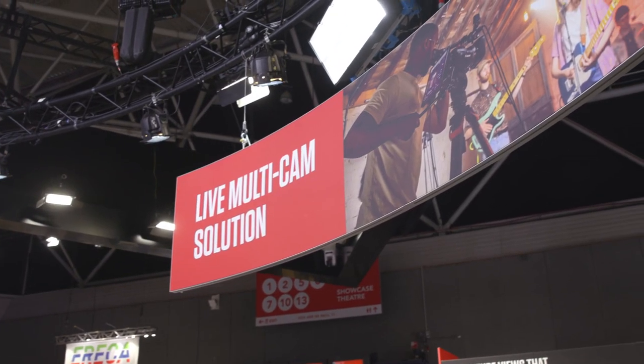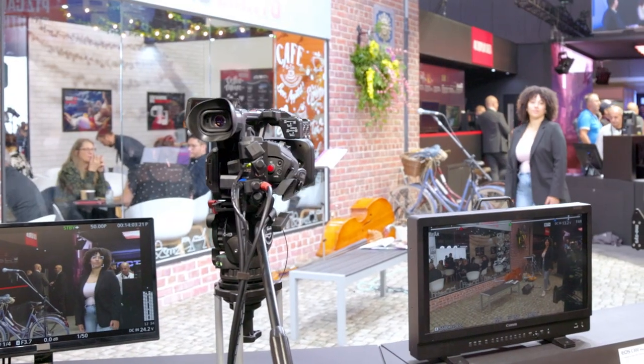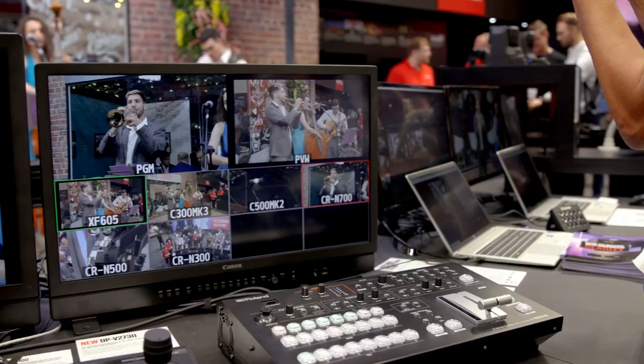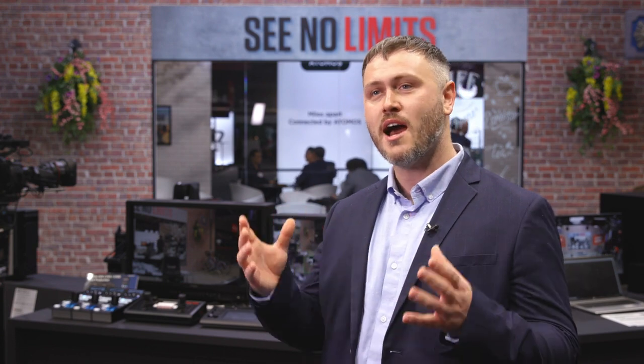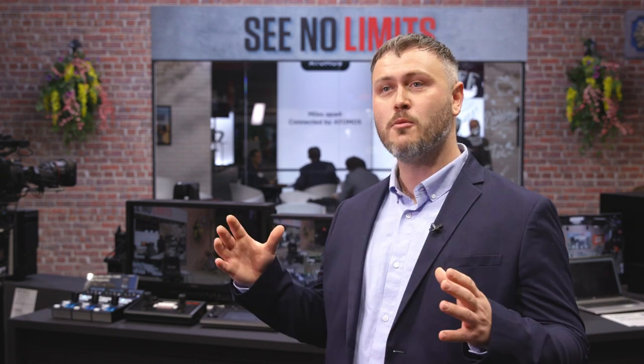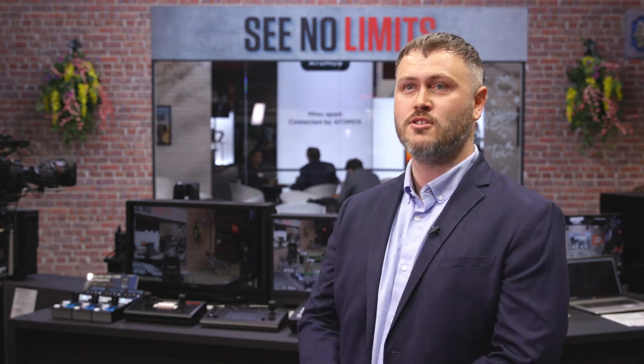On the far side, we've also got the XF605, which is traditionally seen as a run-and-gun, ENG-style camera — very rugged. Here we have it in a more studio environment. With the XE protocol, we want to show how it fits into the Canon imaging ecosystem, demonstrating that as many of our product ranges as possible can fit into one live multi-cam solution.